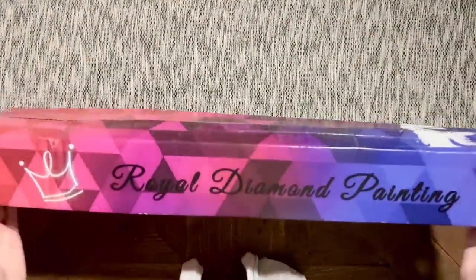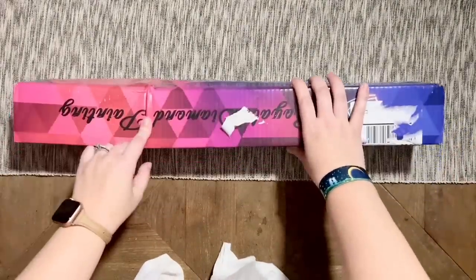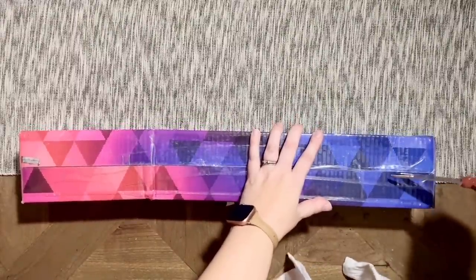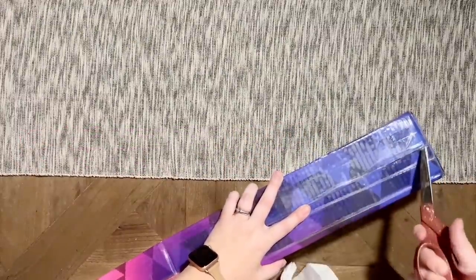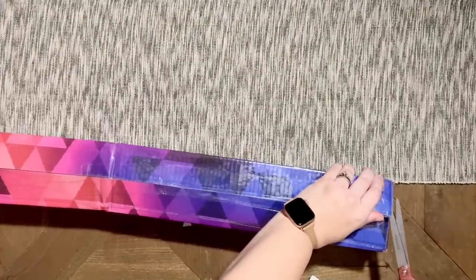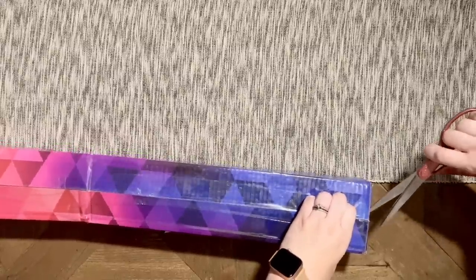This is how it arrived — in this box. I peeled off the shipping labels, but both kits I ordered came in here. Let's go ahead and get into it. It's a little bit crunched, but that sometimes happens with boxes in shipping, so I'm not too worried about it. I went ahead and purchased these kits for myself — they weren't sent to me for a review or anything like that. I like to do that as often as I possibly can.